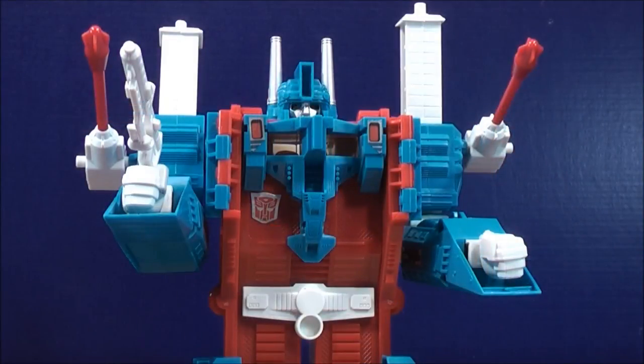This is MikeMouse74 with my video review of Transformers G1 Ultra Magnus. This guy is great to have — it's been a while since I did a review but I hope you guys enjoyed it. Don't forget to comment, rate, subscribe, support the mouse, support your Transformers community, stay tuned for more reviews and plenty more to come. Thanks everybody for watching, and as always, take care.